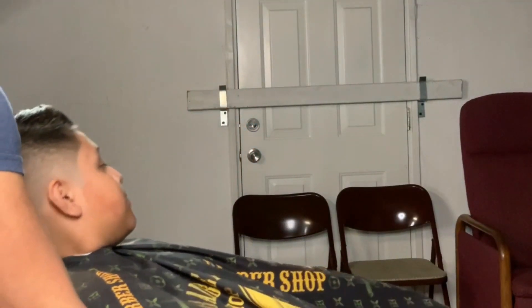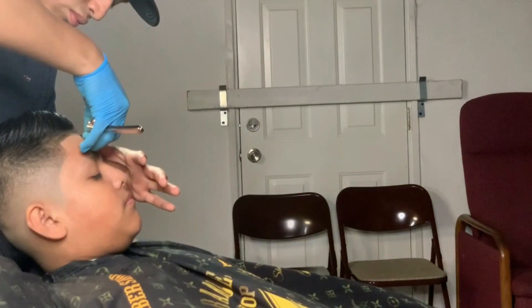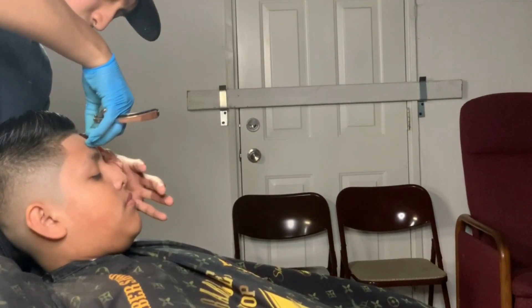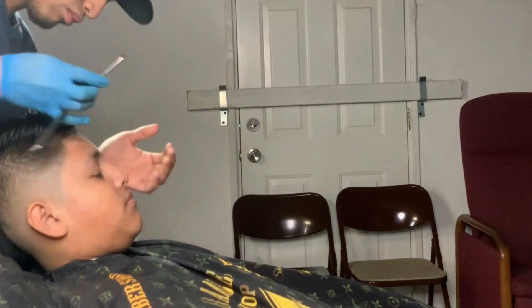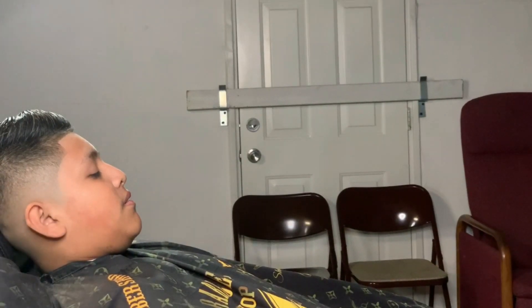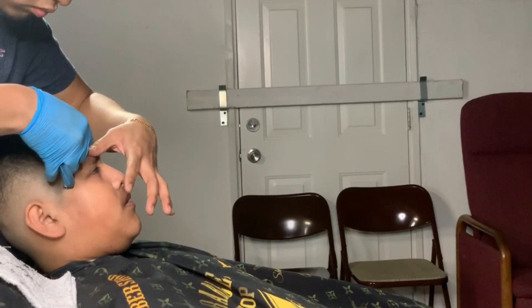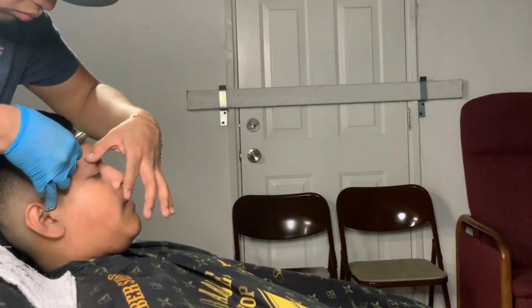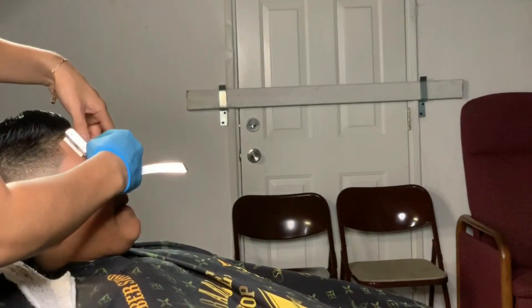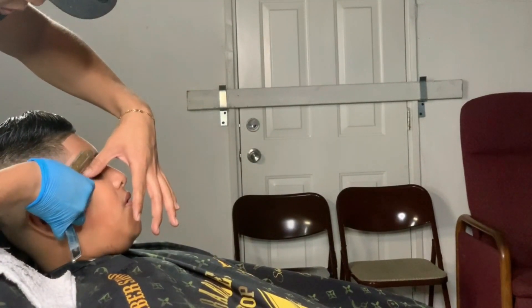I set him back so I can use the razor on him. I mostly dry shave because I find it easier, but when you start off using the razor always put a shaving gel on there so the razor can glide on the skin. Every time you razor, always stretch out the skin so you can get every little hair out of there.